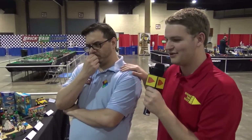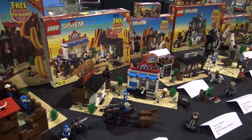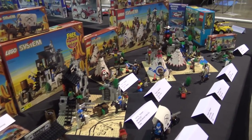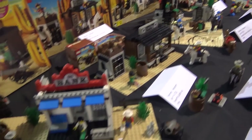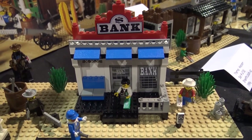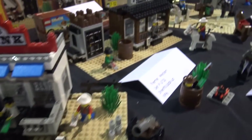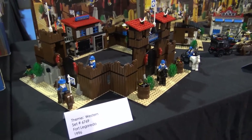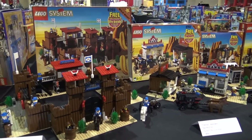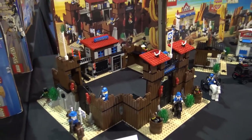Welcome back everyone to another exciting video here at Beyond the Brick. Today is a very special video because I'm joined by the legendary Kevin Hinkle and we will be taking you through the entirety of the greatest LEGO theme ever made — the Wild West and Western theme. This is displayed here at Brick Fair Alabama as part of the LEGO Timeline Collaborative from Wesley Higgins and Jamie Seaborn.